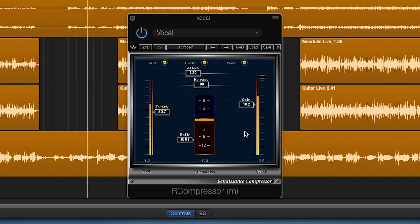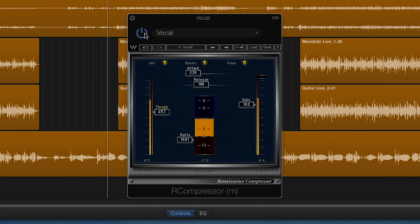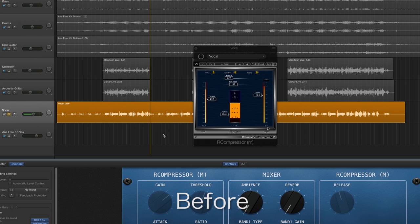Settings on both compressors will be different depending on your vocal. However, this is a great place to start and then just adjust accordingly to your track.